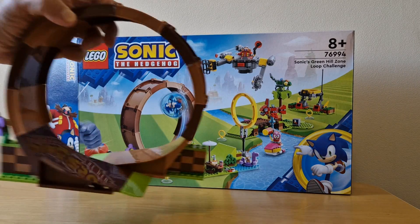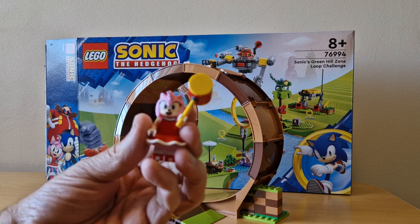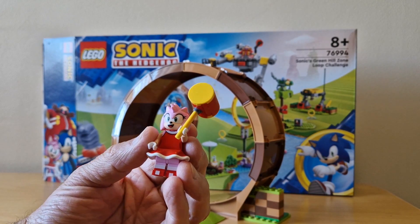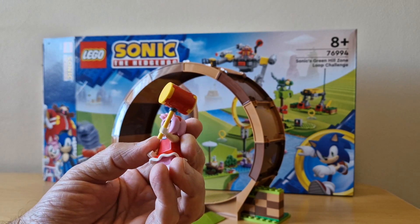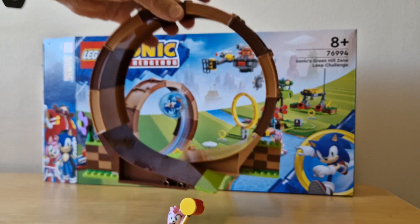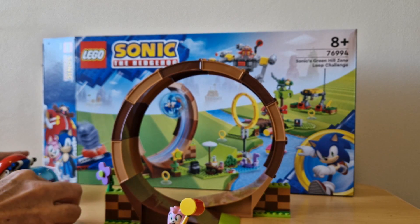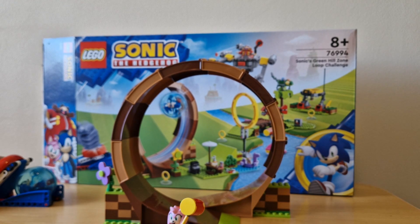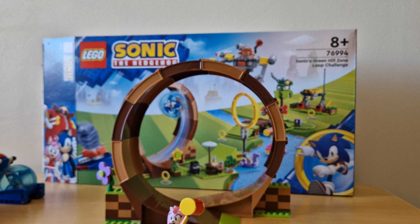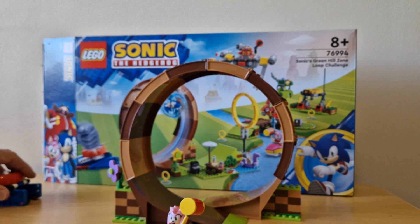Packet two is complete and it's the loop plus Amy. We've got exactly the same Amy minifigure as from the Amy's Animal Island Rescue set — the only difference is she's got a different hammer. But the important thing is we have a loop, and it's really nicely made. I like it, and of course I can't resist giving it a go — works brilliantly!